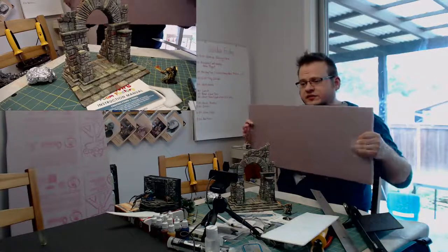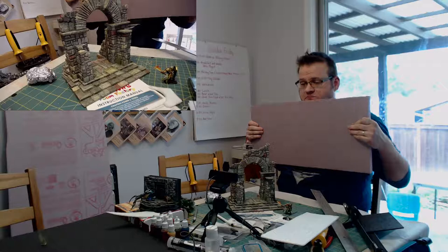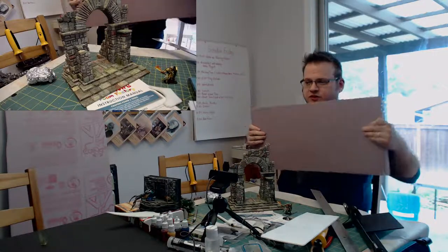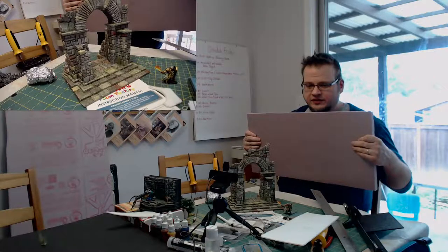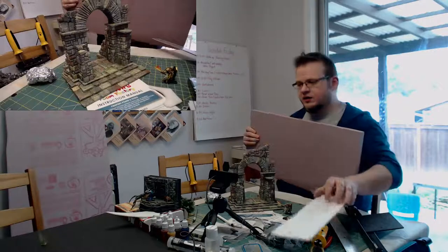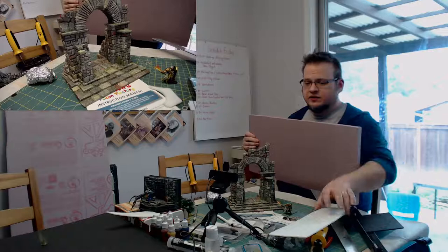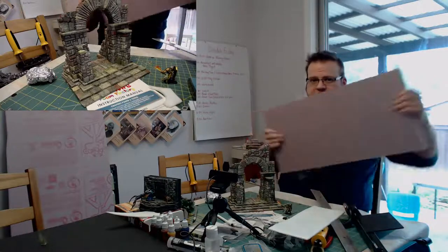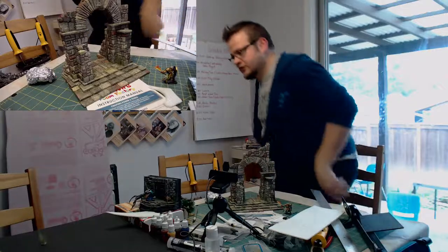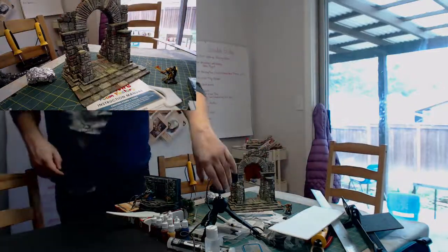Pink foam is not the cheapest material, but for doing bigger structures it's fantastic. A lot of people want smaller buildings though, and for smaller buildings this foam core is really your best bet. I want to show real quick how to get a dollar store sheet to look like the ten-dollar sheet of styrene you'd buy at a hobby store.